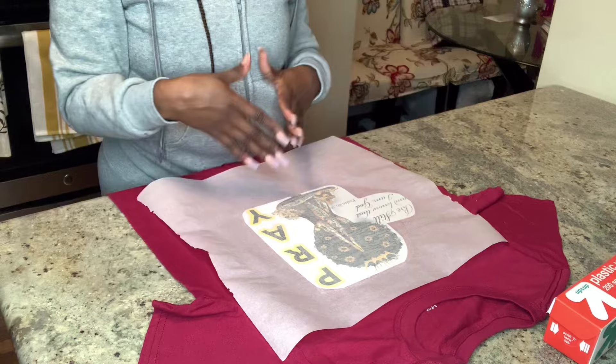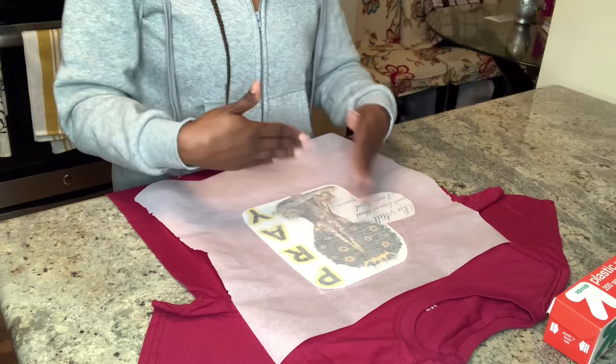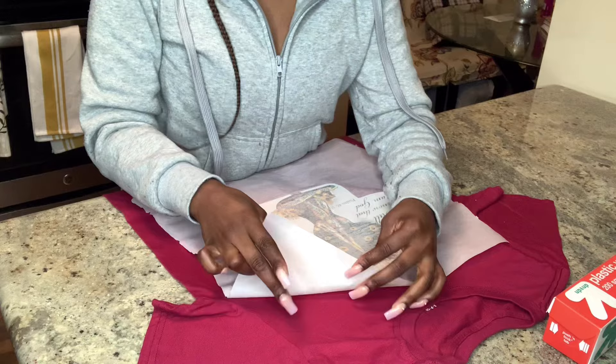Now that it's cooled off just a little bit, you just push it down. Make sure it's not too hot. Give it about three to five minutes. And now that it is done, we are going to slowly peel it off.